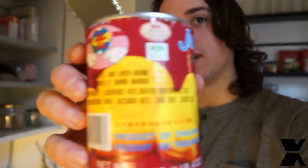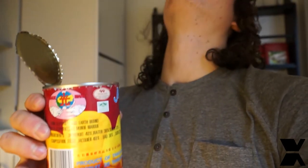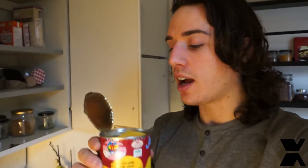I just wanted to share this moment — I just opened this canned jackfruit, and it smells delicious. It's so awesome. It's canned but it smells like fresh, you know.